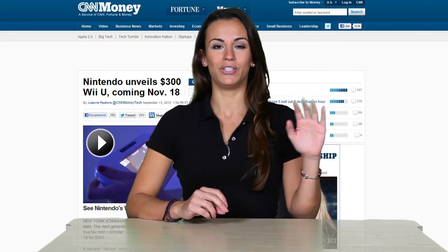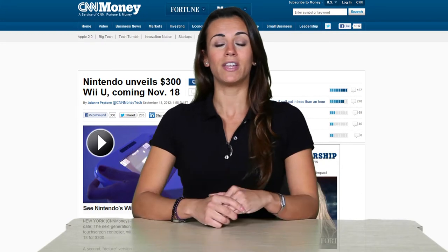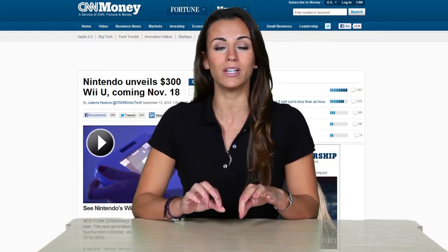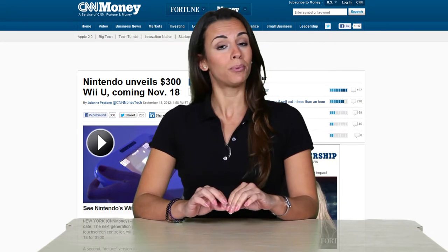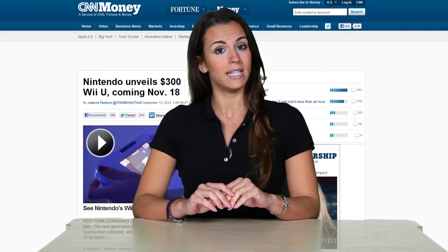Speaking of happy news, who remembers Nintendo? In E3 they announced what's to come, and what's to come has finally arrived. That's right, they finally have given us the date of release for the new Nintendo Wii U, and the price. At 300 bucks, it will be available November 18th.